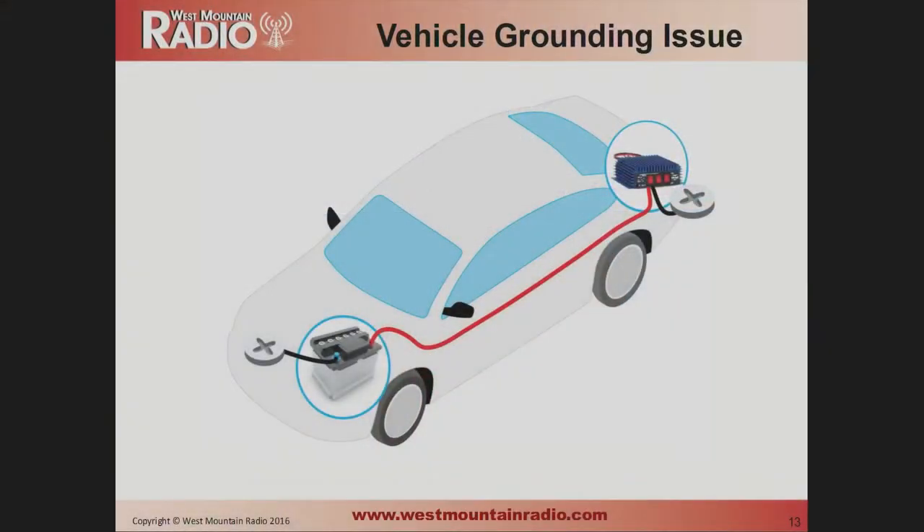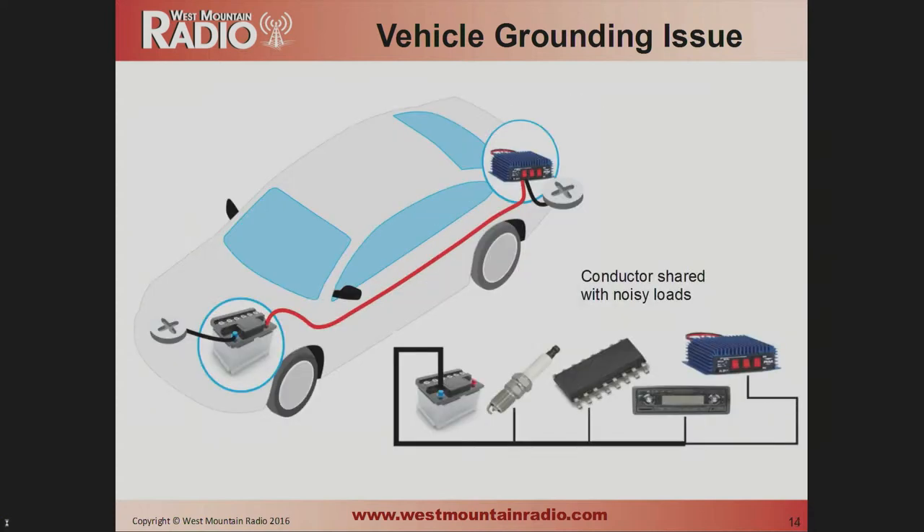Another very common situation: you have an amplifier in the trunk, and to save running an extra wire, you use the vehicle body as a conductor — which is a nice low-resistance conductor. However, the problem is you're now sharing that conductor with all sorts of other components in the car: the spark plugs, the electronics, the radio, the computer. You've got a conductor that already has all this noise superimposed on it, and now that noise is being imposed onto your amplifier as well. It's always best to run a second black wire directly to the battery from your equipment.